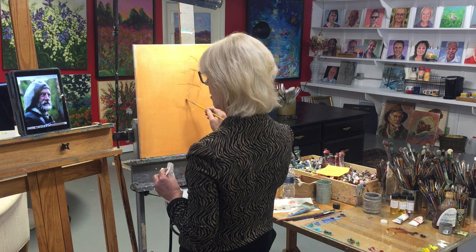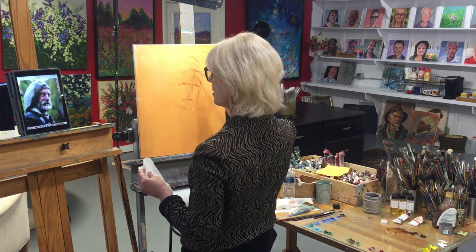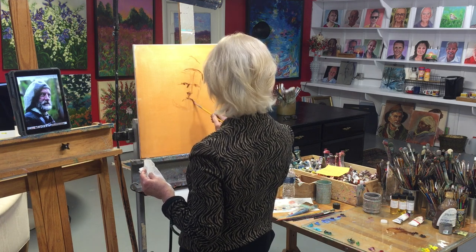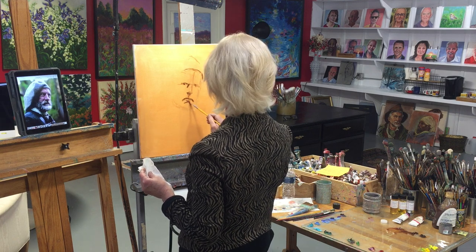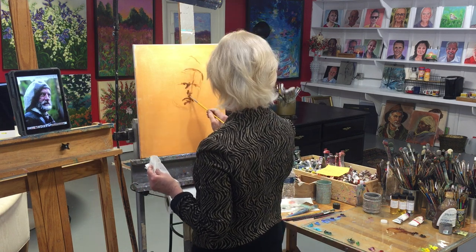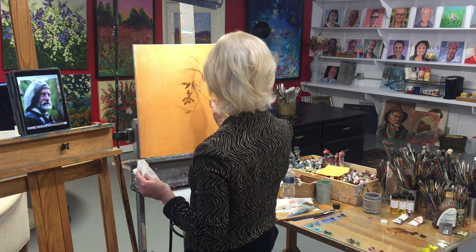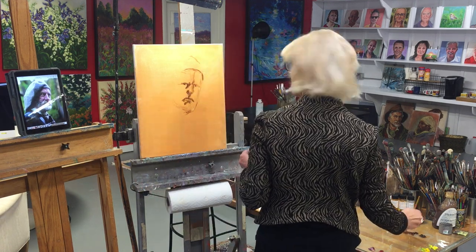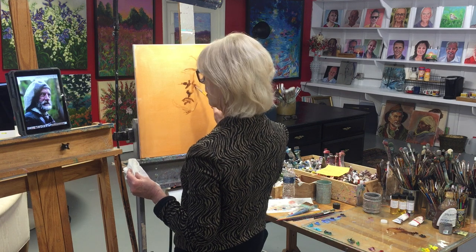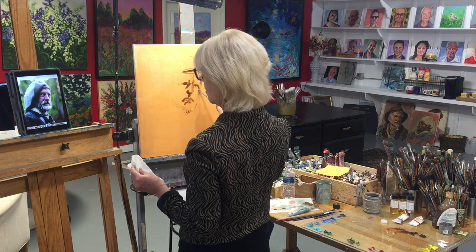The bottom of the nose will be between the eyes and the chin. Then look for where the upper lip and lower lip are. Eyes, nose, upper lip, and bottom lip are important areas to look for concentrated shadows — that will be your guide towards other features. Once we get those in the proper place, the ears, the forehead, where the hat sits should all fall in place.